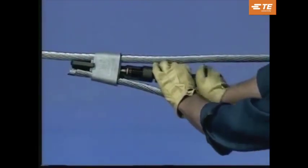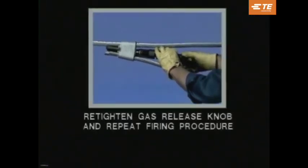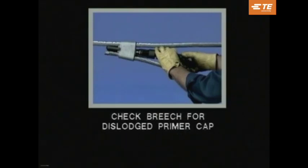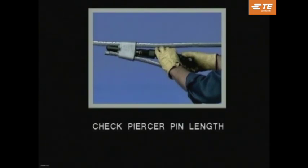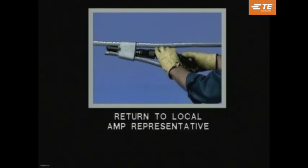Here are some safety precautions to follow after firing the tool. If the gas does not release, re-tighten the gas release knob and strike the tool again with a hammer. If the gas still does not release, make sure your fingers are away from the ram area. Point the breech toward the ground and twist a screwdriver between the ejector sleeve and breech threads. When you do not get a gas release, always check the breech for a dislodged primer cap. Also check the piercer pin's length because it may not be long enough to pierce the shell wall. Never remove shells with pliers or by prying under the shell lip. If the shell cannot be ejected, contact your local Amp representative.